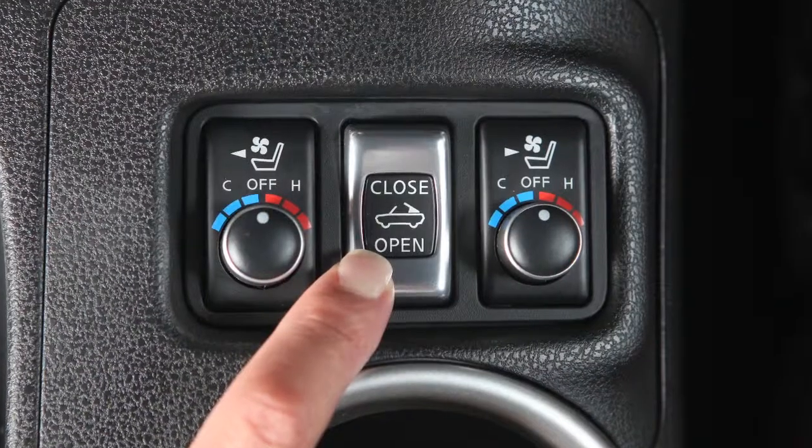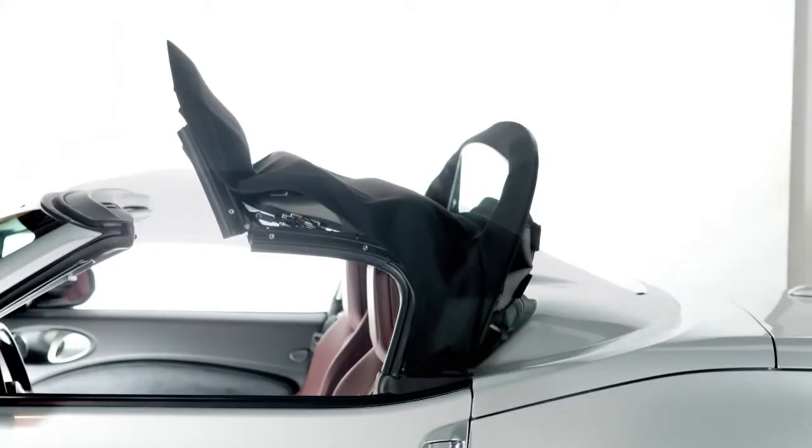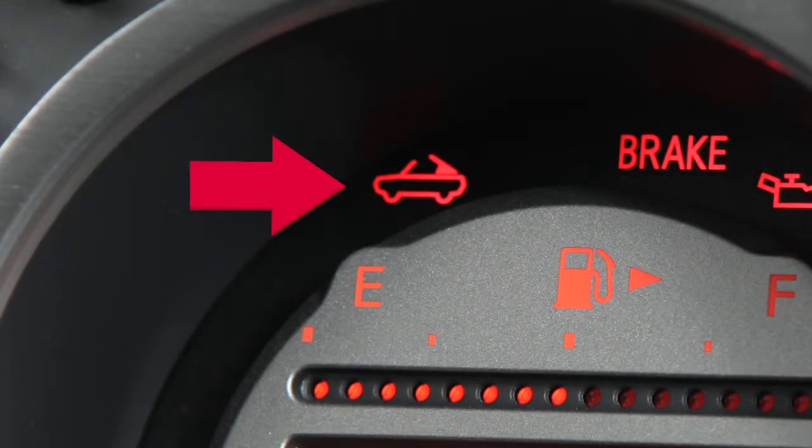To open the soft top, push open on the soft top operating switch and hold until the top is fully opened. The soft top indicator light will illuminate while the top is in motion, but once the top is completely open, the light will turn off.